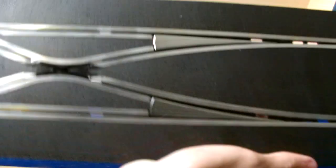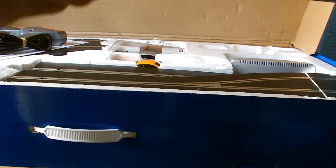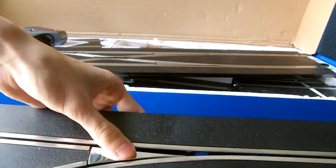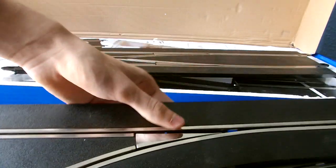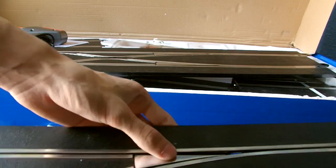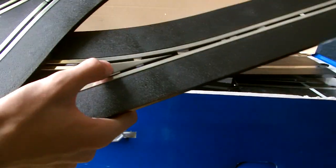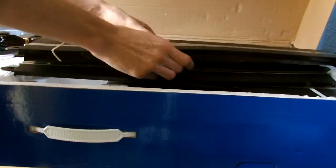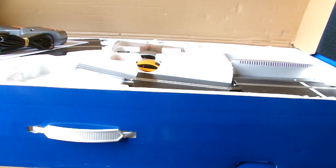You get a lane changer - one straight lane changer - and the proper lane changer as well. You'll be coming around and going into the centre bit, which is the part that moves in the track, while that outer bit is solid and can't move. That covers the lane changers included in the set.